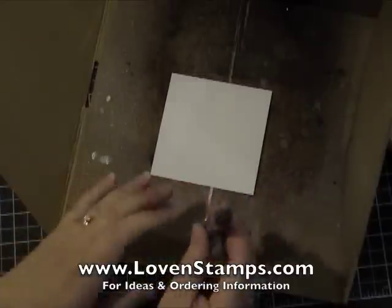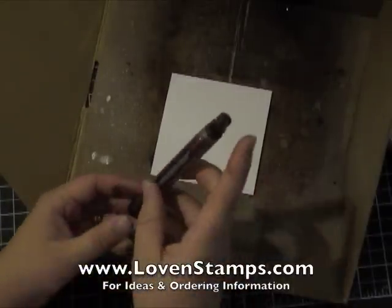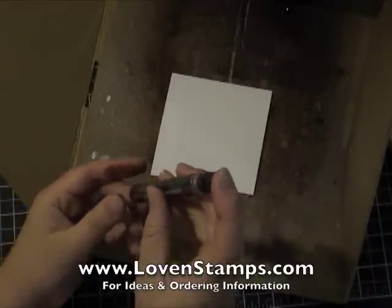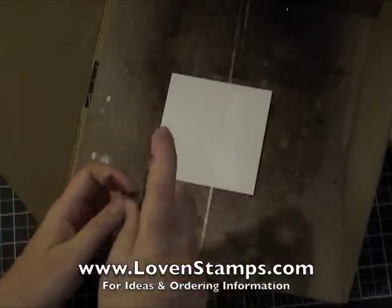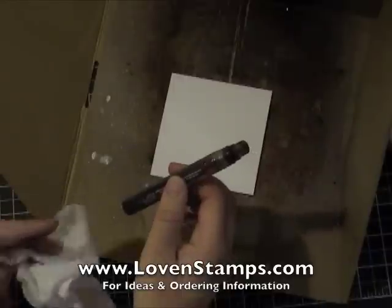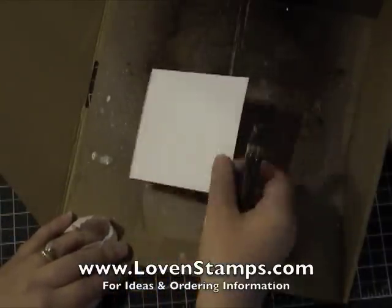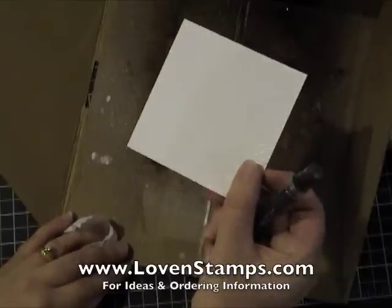The other thing about these is that you want to spritz like you mean it. What I find is that if I start to halfway put this down just to try and get a little bit, it ends up going spruishy and splattering all over my project. I find I'm much better off to just spritz like I mean it.